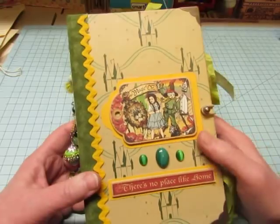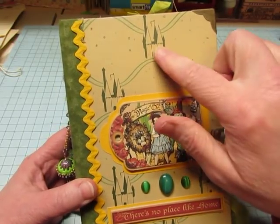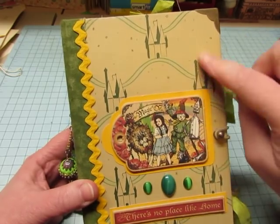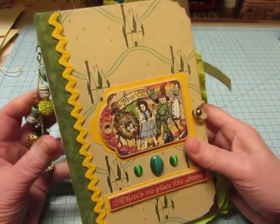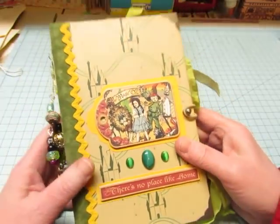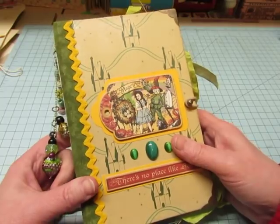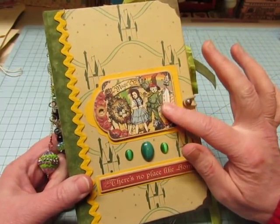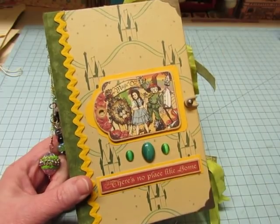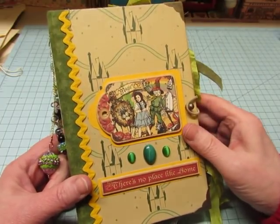This is made with a vintage Wizard of Oz book. You'll see what looks like castles, but apparently it's supposed to be Oz, the Land of Oz. I used quite a few things — I've been saving pieces, papers and all kinds of things for quite a long time. I have the Graphic 45 Magic of Oz 8x8 paper pad, plus two of the different chipboard pieces.